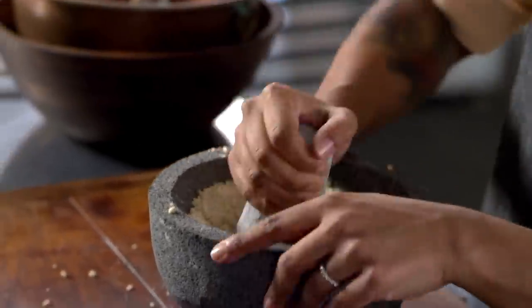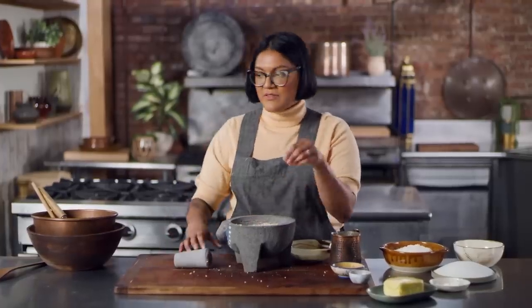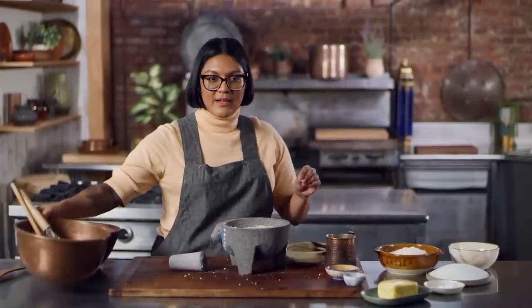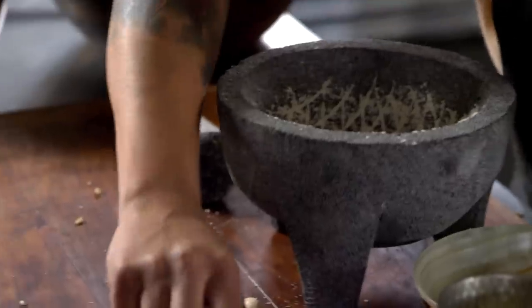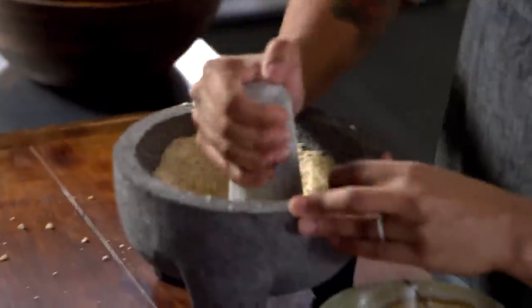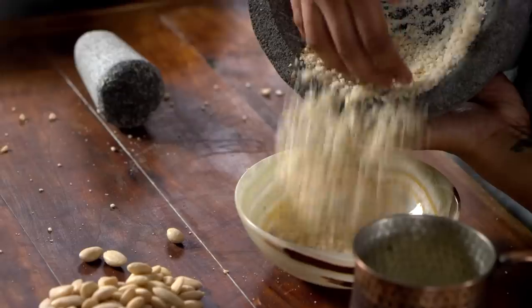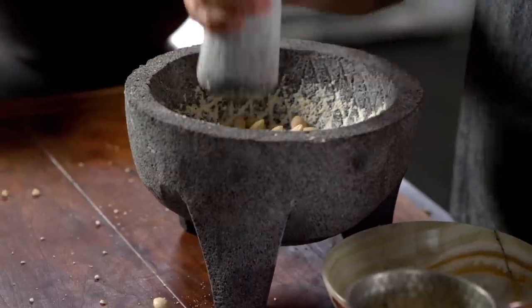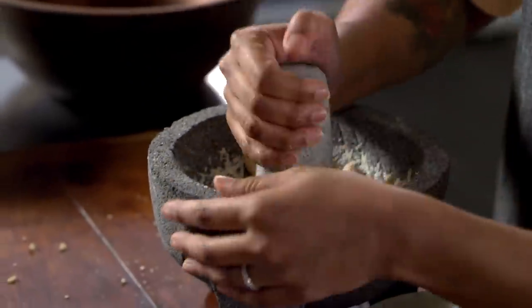This batch of almond flour is nice and fine. I'll transfer it to a bowl and keep grinding the next batch a little bit at a time so it doesn't get too pasty. There are a lot of cakes nowadays with similar ingredients — like a financier, a French cake I'm a big fan of. It has almond flour and a lot of egg whites but uses brown butter and is really dense with no whipping. This cake will have whipped egg whites so it's going to be really light and airy — but I imagine we'll have similar flavor profiles.